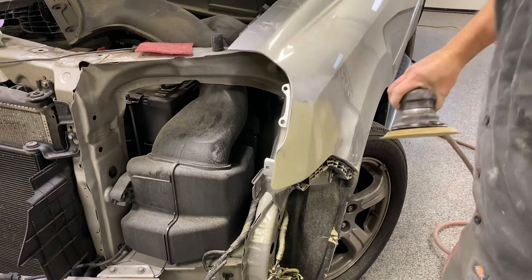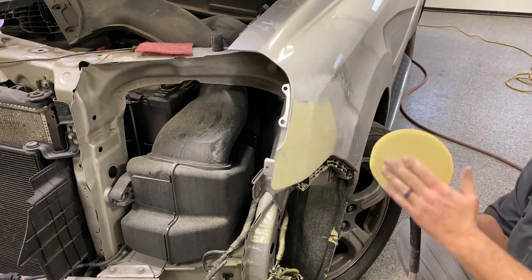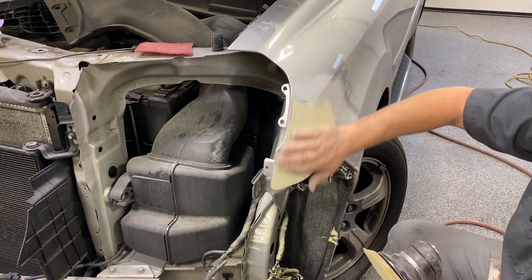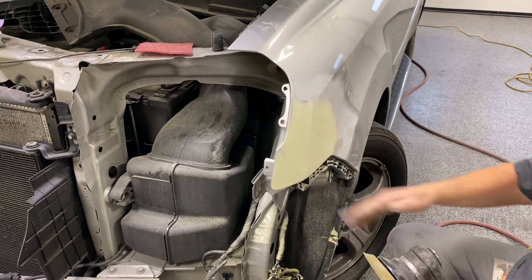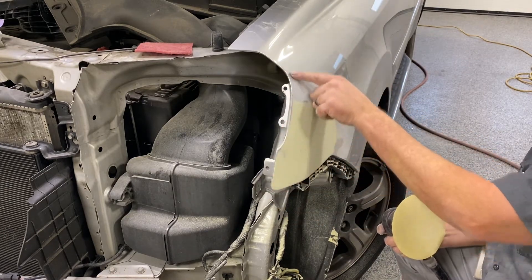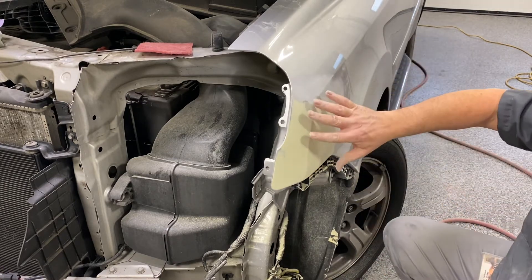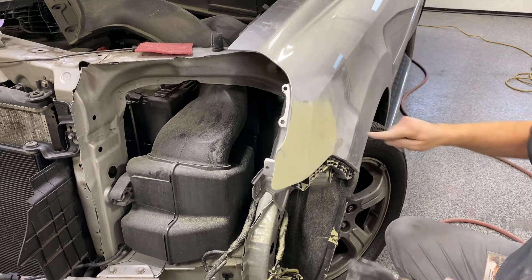All right. Now I've got 320 grit on the DA. I'm not using this to try and straighten any body work — it is straight. That feels great — you're going to have to take my word for it, but I'll take the camera up close in a minute to show you the body line looks good. All I'm doing now is going around and scratching up all this shiny paint with the 320, and it's going to feather in good. That's going to give the primer something to stick to, because the primer is going to end up being all the way out here.